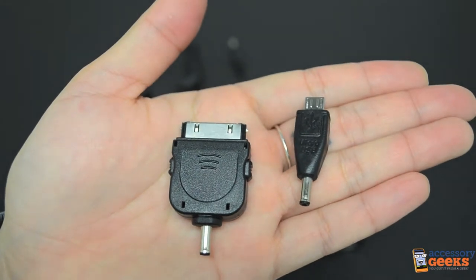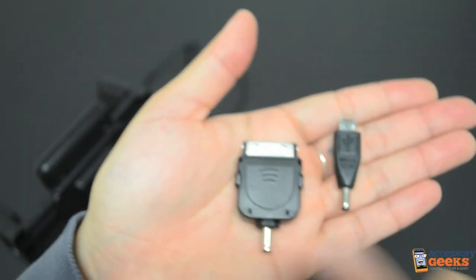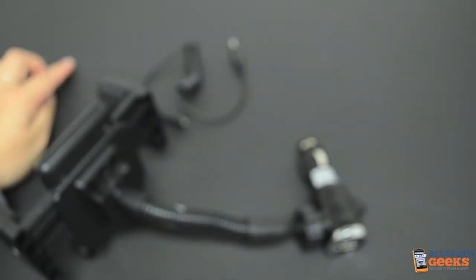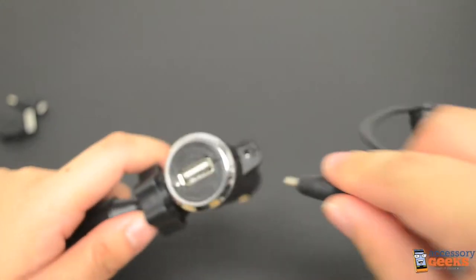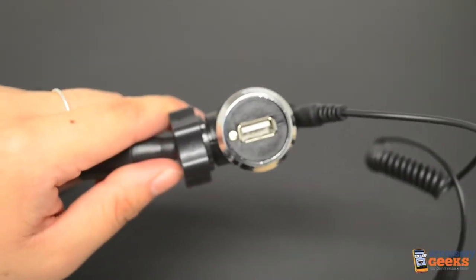And now we are at the last piece of the mount, the charger. This comes with two adapters — one for micro USB and one for Apple devices with a 30-pin connector. This does not come with the iPhone 5 adapter. The adapters are used to plug into the bottom of the outlet with this cord. Here you can also charge another device with this micro USB port.